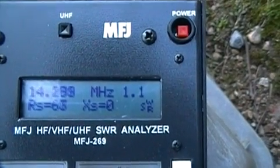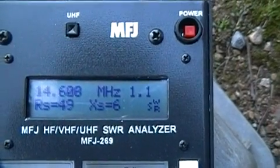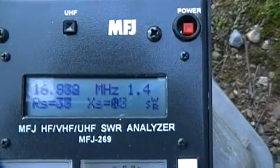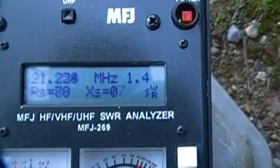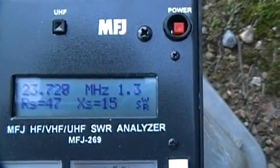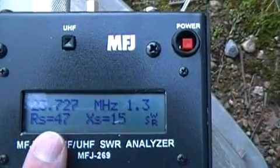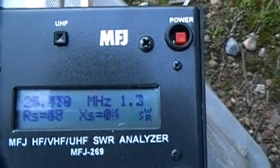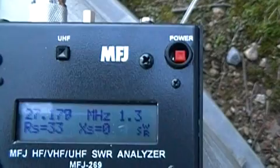On 20 meters we're seeing 1.4, 1.2, 1.1. Your perfect load would be if your resistance read 50 ohms and your reactance read zero. That band looks good.